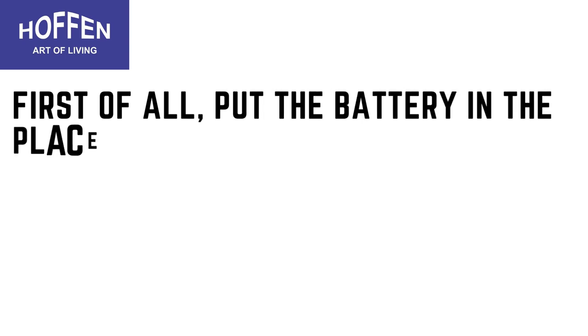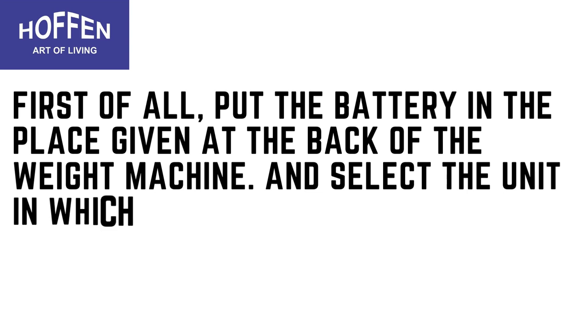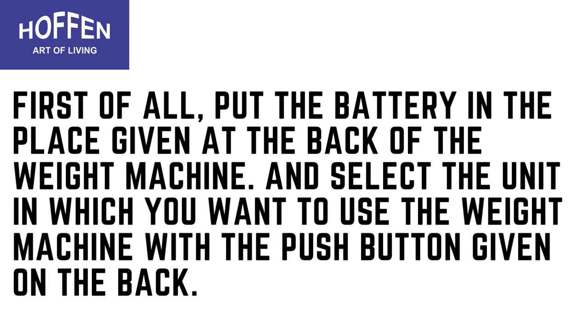First of all, put the battery in the place given at the back of the weight machine, and select the unit in which you want to use the weight machine with the push button given on the back.